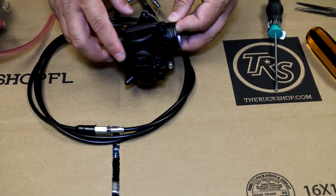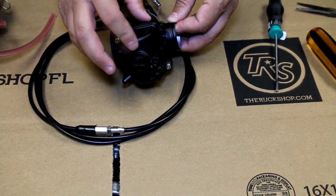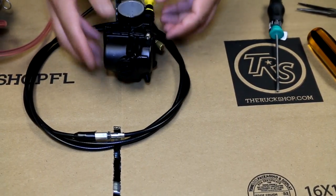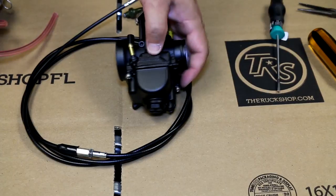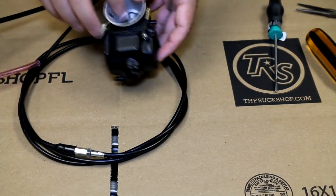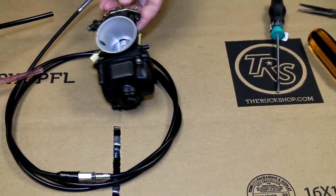This is the float bowl screw. You can open this up if you ever need to change or drain the carb — you open this up and all the fuel would come out of there. Pretty simple, and this is the same whether it's an OKO carb or a Mikuni carb. As long as it's a flat side carb, it's going to be the same.